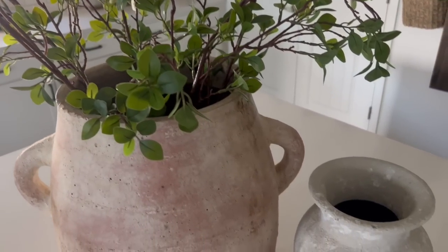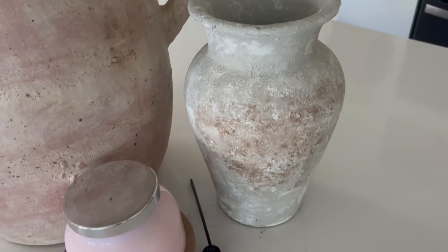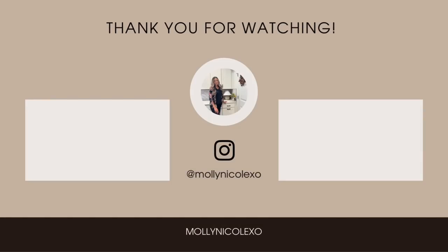That is going to conclude today's video — I hope that you enjoyed it! Again, let me know which one was your favorite in the comments down below. Thank you so much for being here and watching today's video, and I'll see you in my next one, bye bye!